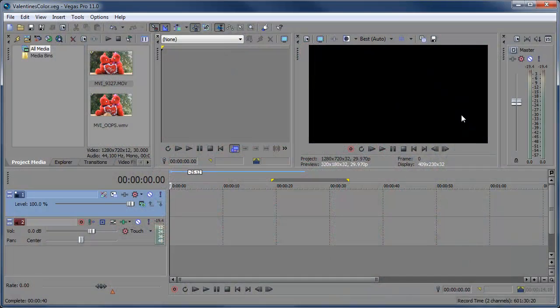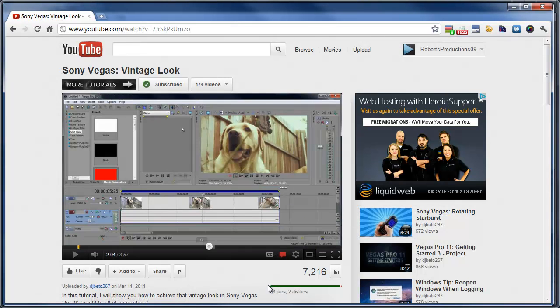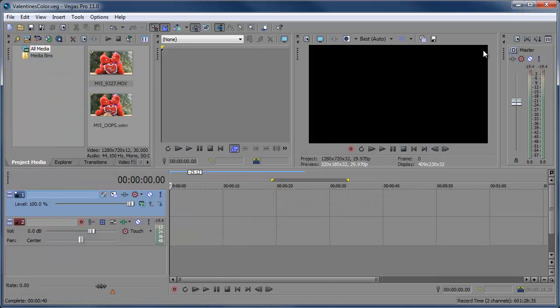Hey there, Robert here, coming at you with another Sony Vegas tutorial. In this tutorial we're going to be taking a look at creating this nice little Valentine's Day effect. It's kind of like the vintage effect tutorial I did earlier, but it's a little different and geared more towards Valentine's Day presets. You'll learn a little bit more in this video, and it's actually a little easier than the vintage effect. Let's get started.